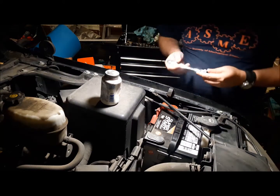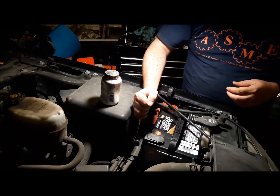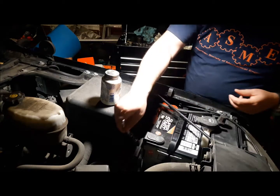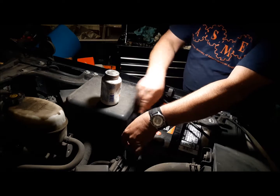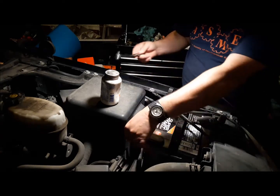This is just a fast video. I just bought a new battery, but this works if you're having problems with your battery connection.